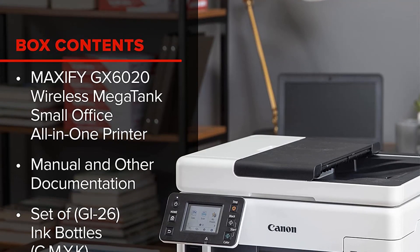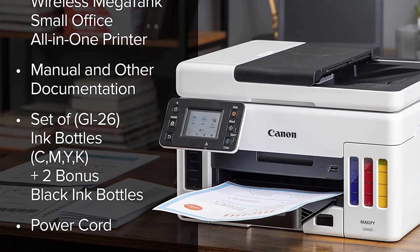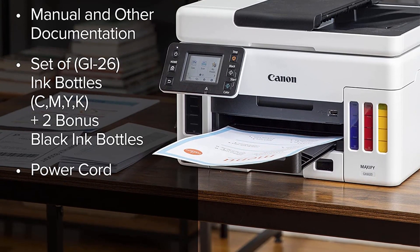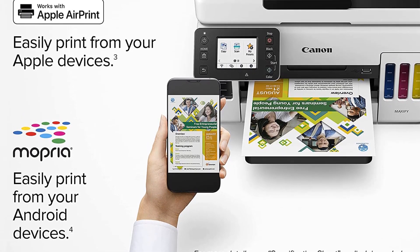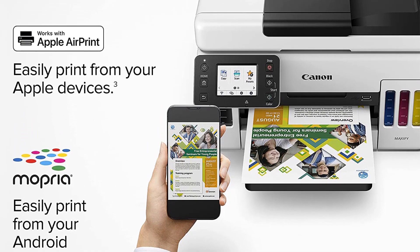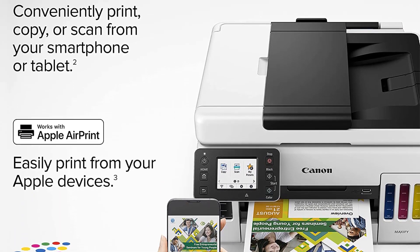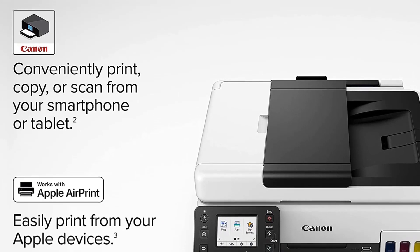This model is equipped with spacious refillable ink tanks as well as a huge amount of bottled ink in the package, which should last you for up to 6,000 black and white pages and 14,000 color ones. The bottles are key-shaped, meaning their nozzle fits the ink reservoir perfectly. Additionally, the package comes with two spare bottles, meaning you can use this printer without worrying about buying additional ink for a very long time.